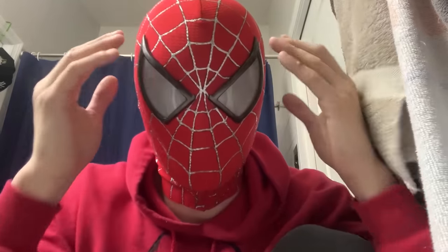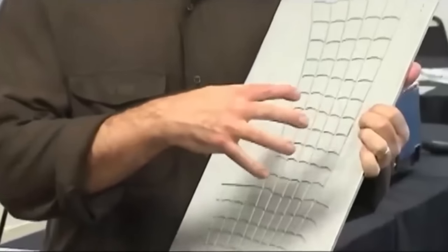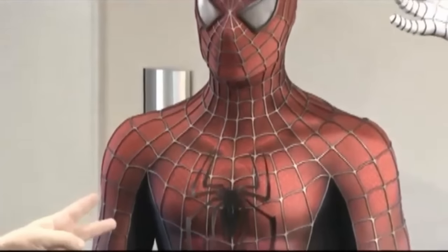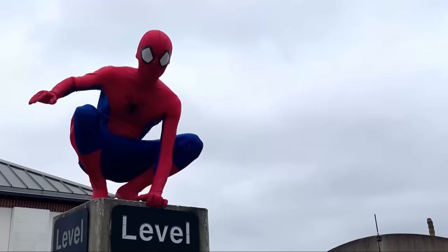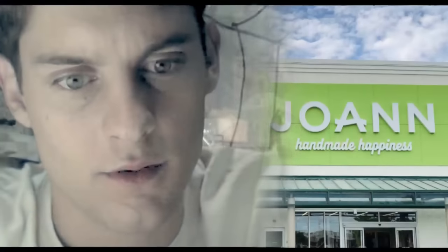You see this million dollar suit? I'm going to remake it myself. Forget all of this expensive spandex printing, rubber webcasting, million dollar bullshit. I'm going to make my own version of the Sam Raimi Spider-Man suit with my own signature homemade suit style — basically a version of the Raimi suit that Tobey Maguire could have actually made.